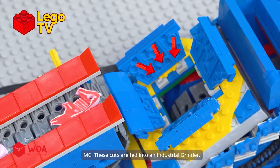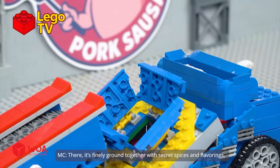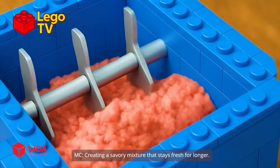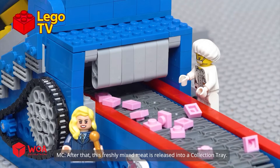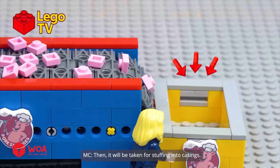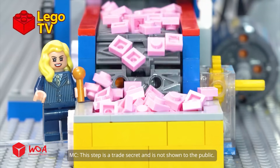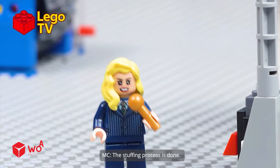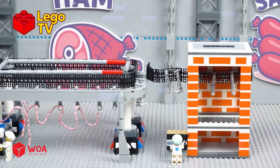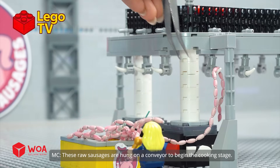These cuts are fed into an industrial grinder where they're finely ground together with secret spices and flavorings, creating a savory mixture that stays fresh for longer. After that, this freshly mixed meat is released into a collection tray, then it will be taken for stuffing into casings. This step is a trade secret and is not shown to the public. The stuffing process is done. Next up, these raw sausages are hung on a conveyor to begin the cooking stage.